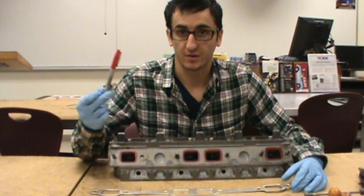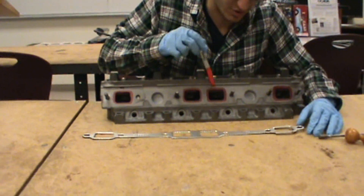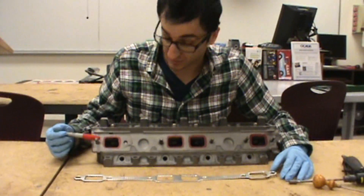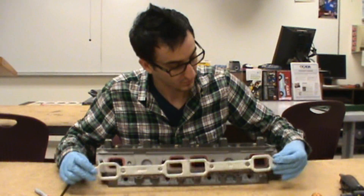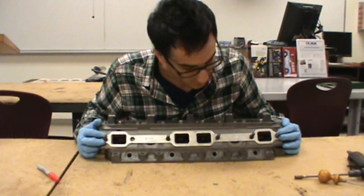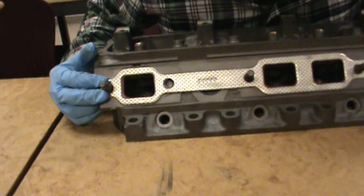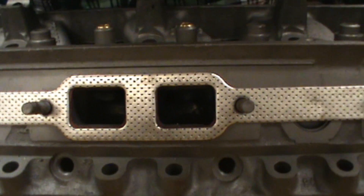So all we've done here is taken our paint pen, Sharpie, whatever you want to use, and gone around the exhaust ports on each one just a little bit. You don't need to color too much. Once that dries, we put our gasket on, and now you can really see all the spots in red where we're going to need to grind away at. You can tell on every single one we're going to need to do a little bit of work.